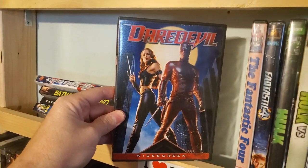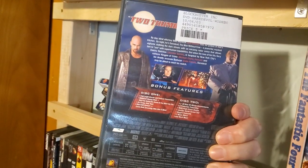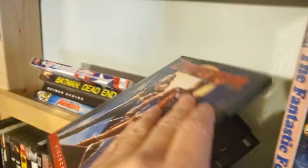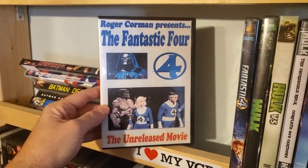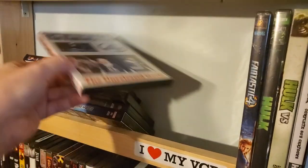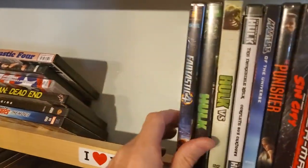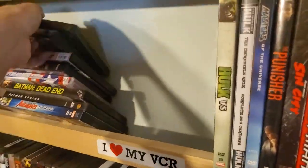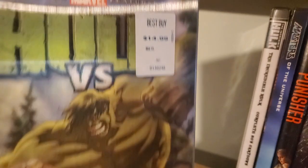Daredevil — I actually bought this from Blockbuster, kind of like a previewed video, got it on sale. It's got the Blockbuster label in there. The unreleased Roger Corman Fantastic Four movie — picked this up at one of the many conventions I've been to. The 2000s Fantastic Four movie. Ang Lee Hulk. Hulk Versus — pretty cool. I hate that they put the sticker on this, I'm not even going to try to get that off.